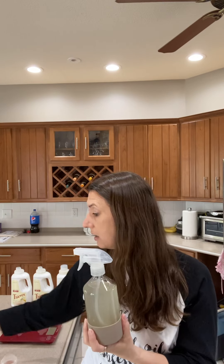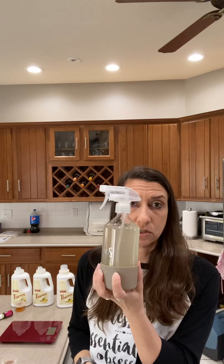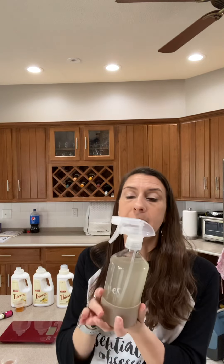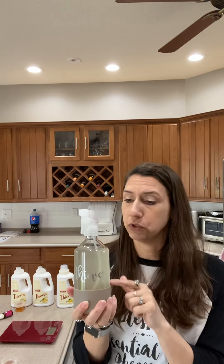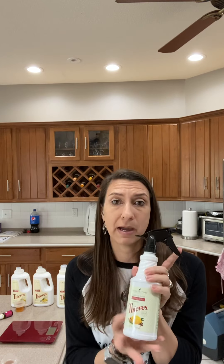Sometimes, like this one, it's way more yellow because I wanted a citrus-fresh scent, so I added Citrus Fresh into that one — this other one is just straight Thieves cleaner. However you want to do it. Basically, I used my first bottle and kept refilling it, and by the time it was ready for a new one, I saved the Thieves cleaner bottle and turned it into a new spray bottle.